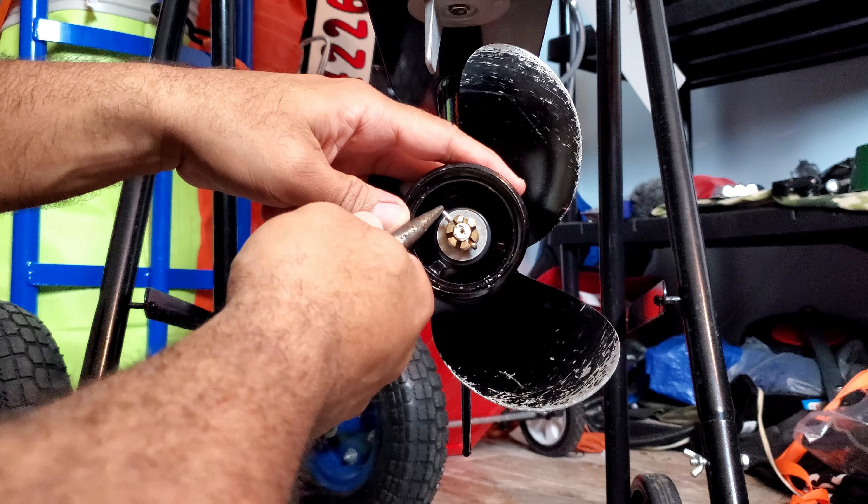Before we remove the nut, a few important things: this is a 17 millimeter nut. You cannot put the engine in gear and start twisting, because that will damage the internals of the gear case. Instead, you can use a two by four or a towel to block the propeller. I'm going to use a towel to create a lock so it won't spin.